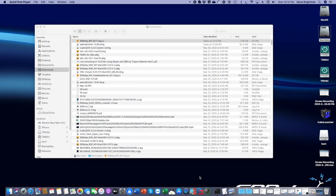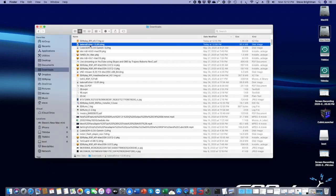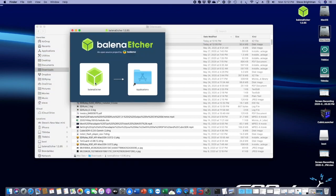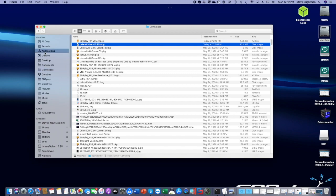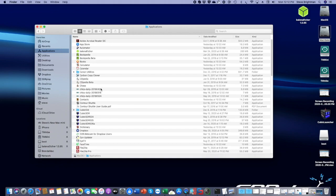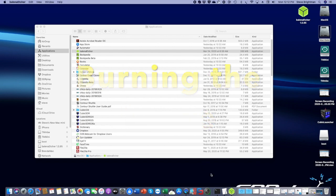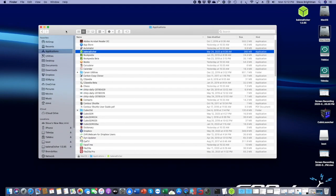I've now completed downloading both the Raspberry Pi image and the Balena Etcher image. The next step is to go to the downloads folder and open up the disk image file for Balena Etcher. It's very straightforward to install — you just simply drag the icon from the installer into your applications folder. Once you've completed that, we can go to applications and open up Balena Etcher. Very simple interface — so simple I can barely see it.